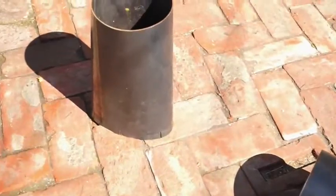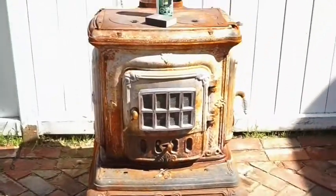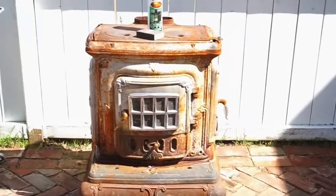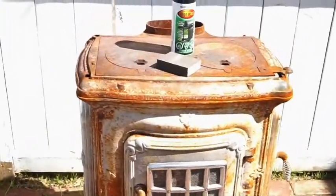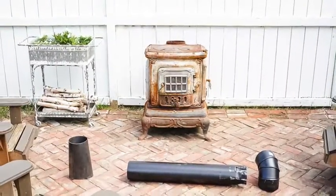Step one for this project was to measure the stack hole and have your local welding shop custom build an attachable piece of steel to use on the top of the stove. Have them use a six-inch diameter pipe so that you can fit a standard stove pipe into the top when it is finished.